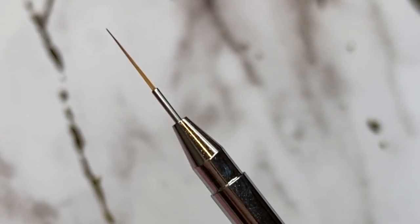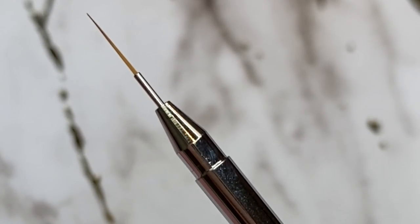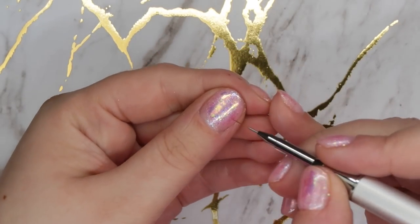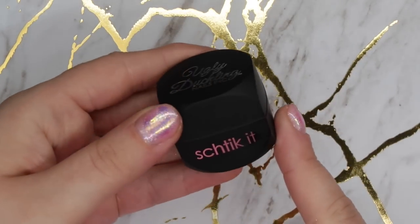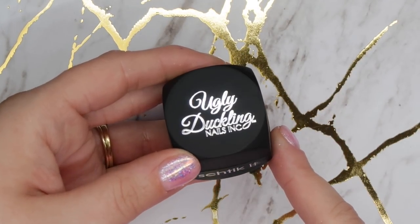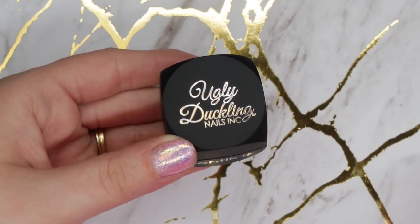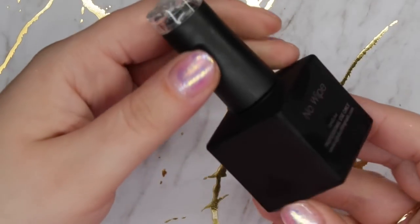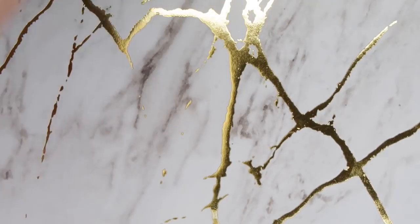The Detailer Number Two brush has super fine brush hairs on the end and you can use it for so many different things. It works fantastic for applying top gloss in between your crystal clusters because the Ugly Duckling Shticket does not cure tack-free, so you will have a dispersion layer on it. You either need to remove that dispersion layer or go in with a top coat. Their no-wipe top coat is a great option for crystals too.